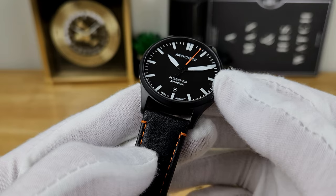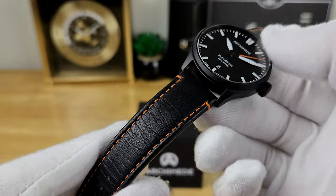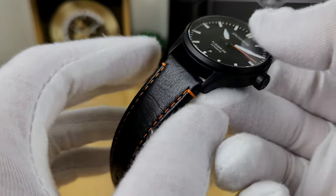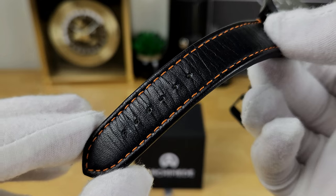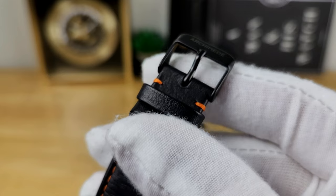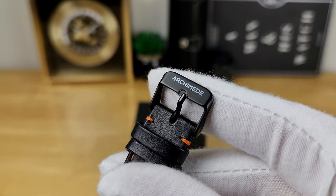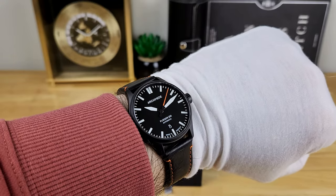The lug opening for the supplied leather strap is an even 20mm. This strap is really nice quality — well-bolstered with contrasting orange stitching, 20mm at the head tapering down to about 18mm at the tail. I also want to quickly show the buckle, which is a PVD-coated buckle similar to the case finish, with the Archimede branding — a nice touch.